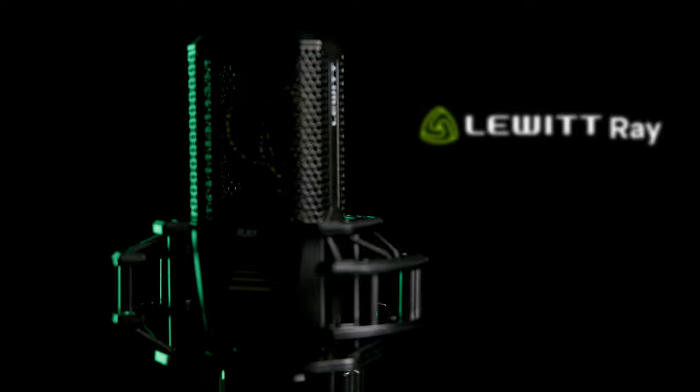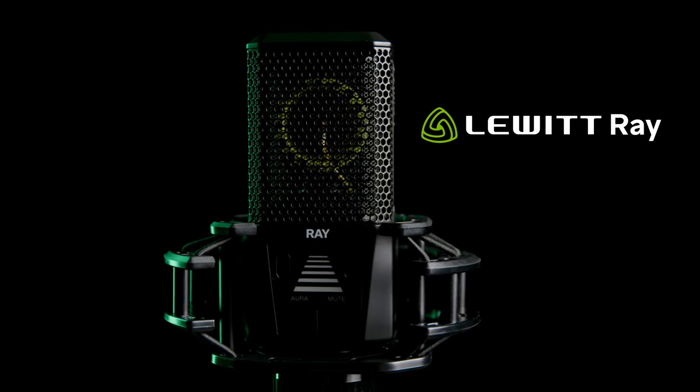The microphone masters at Lewitt had the same question, and they came up with a solution. Introducing the Lewitt Ray, the first microphone with autofocus for your voice.